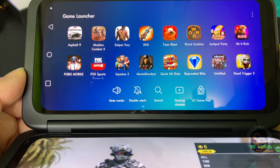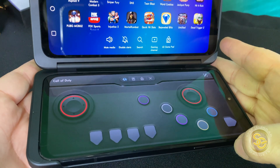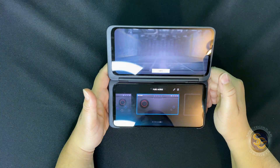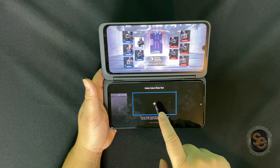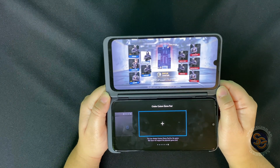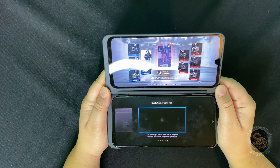What you're going to want to do is go ahead and select that game launcher button. Then go ahead and do the LG gamepad. As you can see, it already brought up the Call of Duty gamepad because I'm actually in Call of Duty. What I've done is I'm actually in the game while creating the gamepad, because if I don't, I'm not really sure where all the on-screen buttons are. That's how I do it.